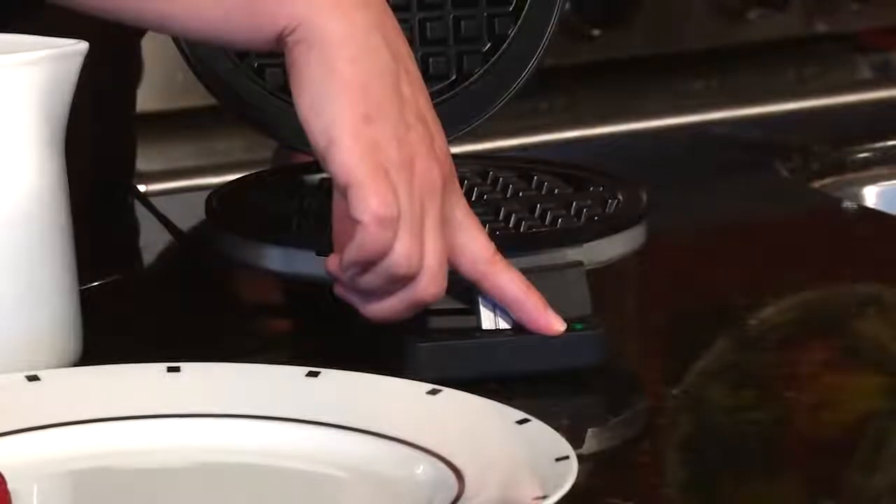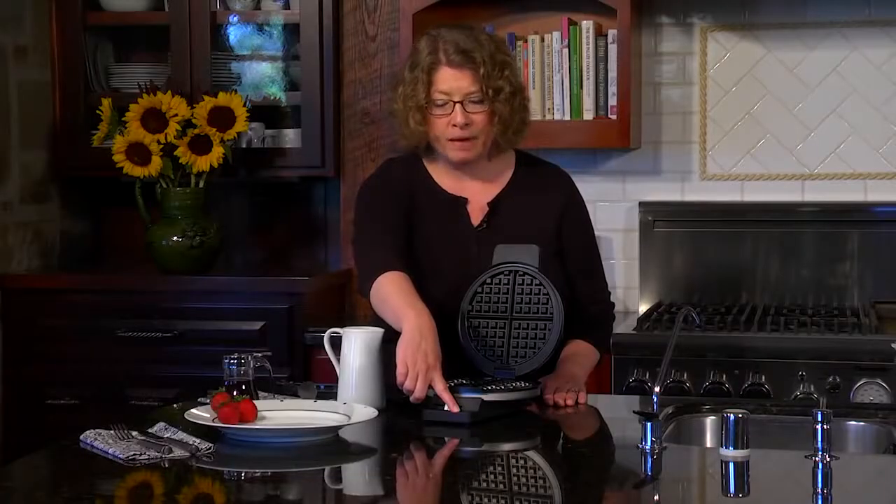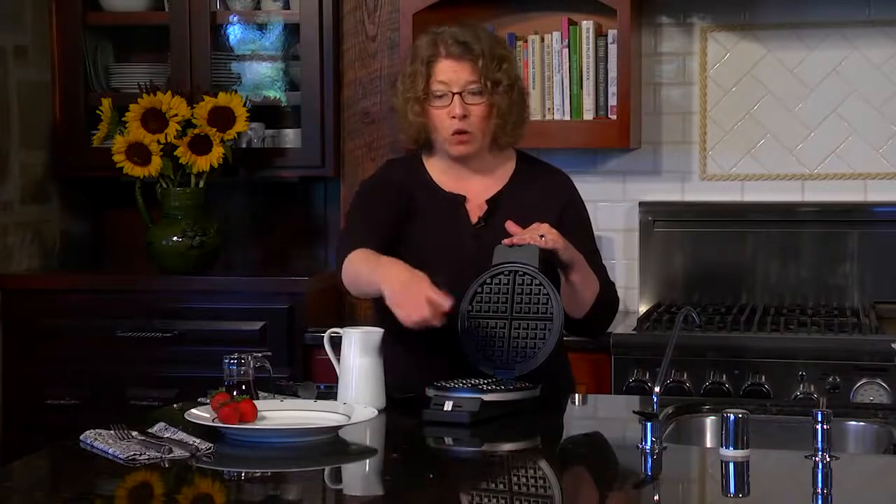I preheated this so the green light's on — that's the ready to bake light. Also when you close it after we put the batter in, the light will go off, and then when it's ready to eat, it'll go back on again.